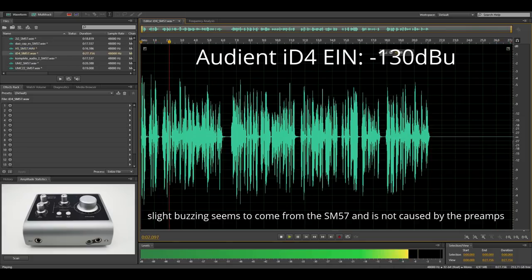Second round — same thing as before, but this time I use the Shure SM57. The sensitivity of this mic is not as low as the SM7B sensitivity, and that's why the preamp noise in the final recording should be slightly lower than with the SM7B. Here is the noise floor of this recording with the Audient ID.4.